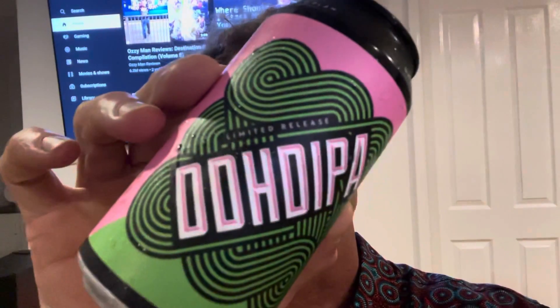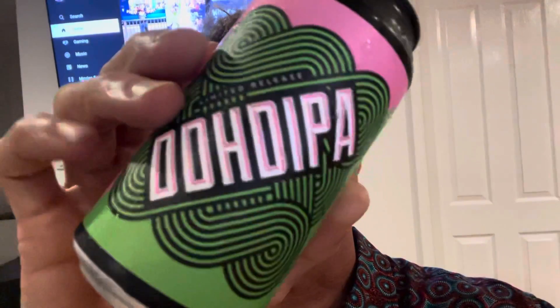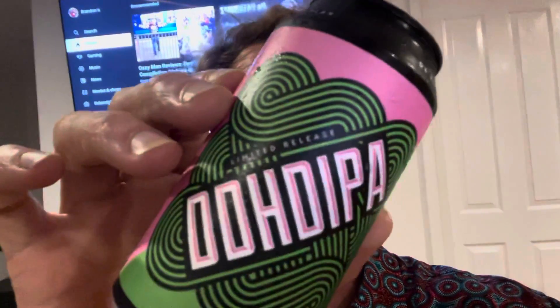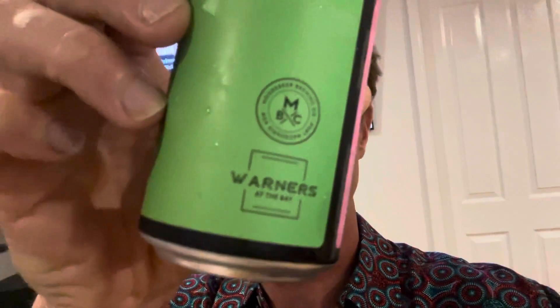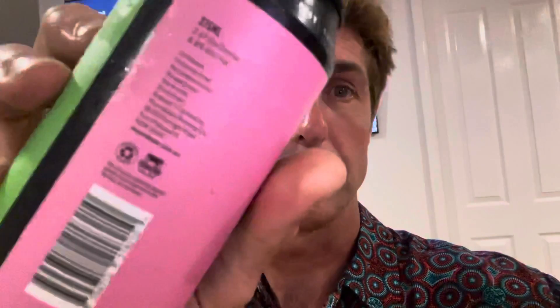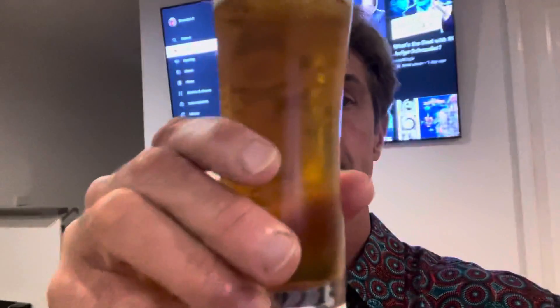While watching Aussie Man Reviews on TV, I'm having this double dry hop double IPA from More Beer — Warner's Collection, More Beer in Port Macquarie. This one's 8.8%. It doesn't say much else on the label, but it's pretty clear what you'd expect out of a double IPA.